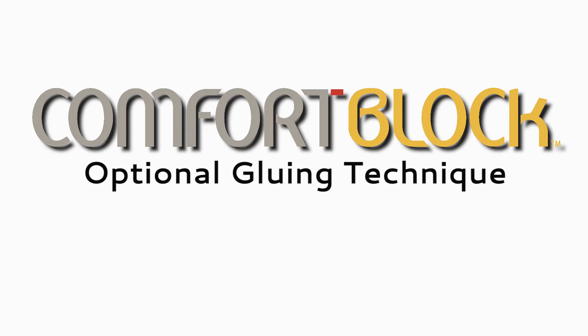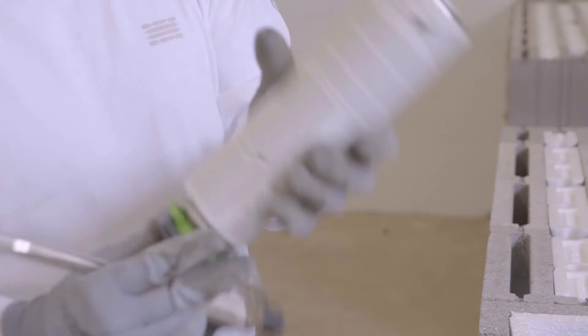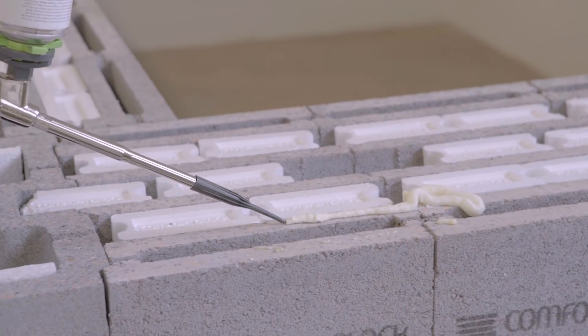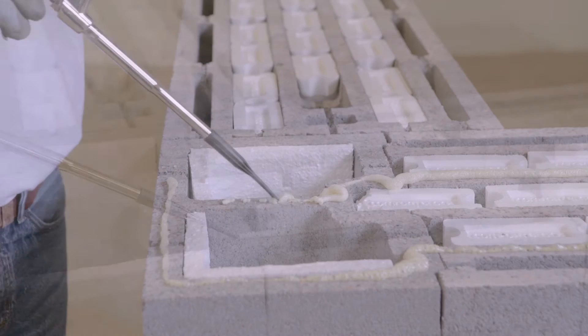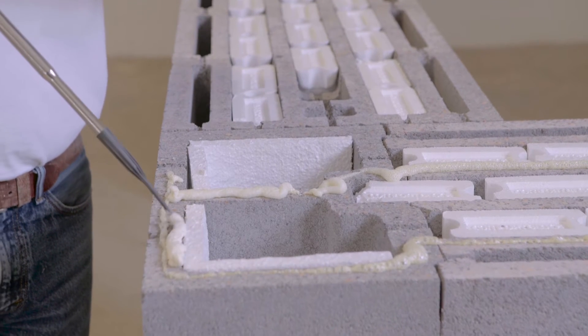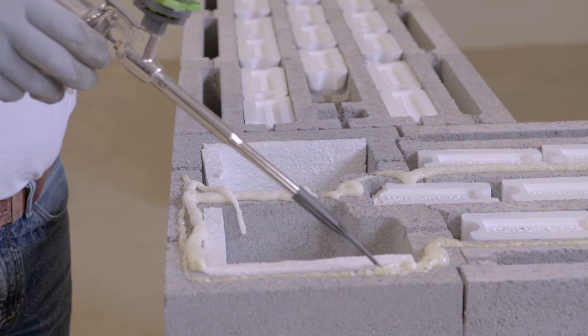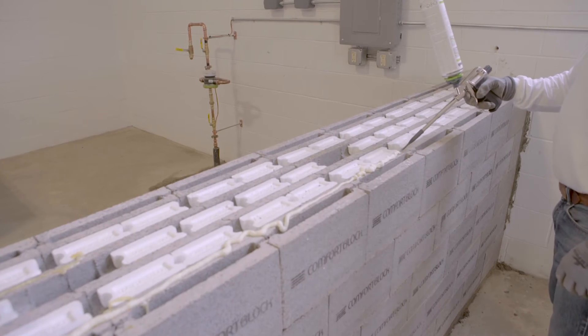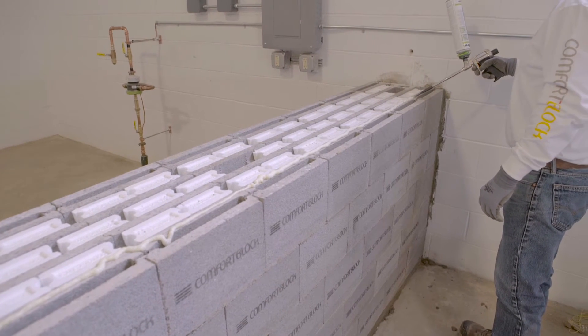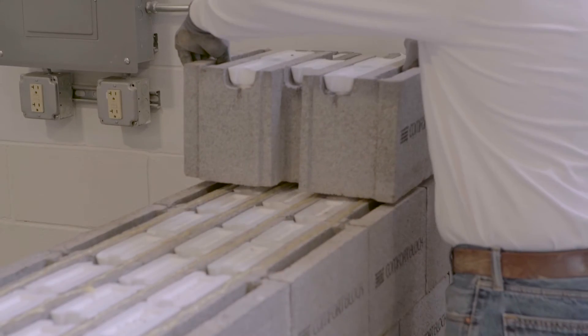Optional gluing technique. An optional mortar adhesive to glue the blocks together is also available to construct the Comfort Block wall system. Due to the precision of the Comfort Block wall system, the wall remains level during the entire construction, so all that is needed is adhesive to glue them together. A special adhesive specifically developed for gluing masonry products together is available from Comfort Block.